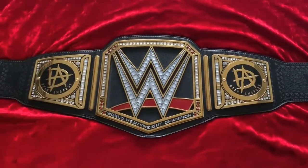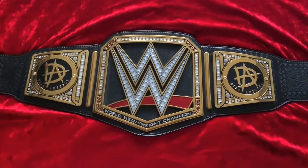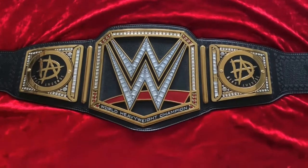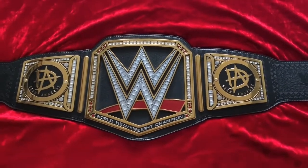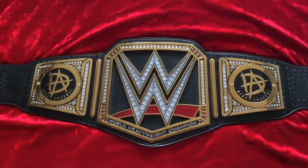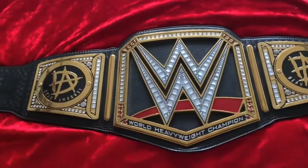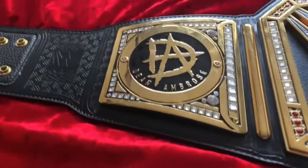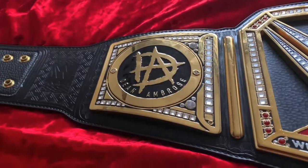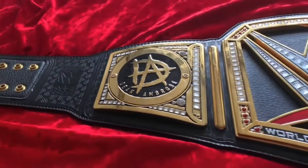Here are the Dean Ambrose replica championship side plates on the WWE Network logo replica belt, and these are awesome. They are very simplistic in design, very similar to the Roman Reigns side plates, but they are awesome. They fit perfectly — I love how it's just gold, black and gold, very simplistic, and it matches the strap perfectly.